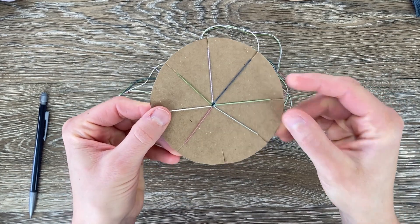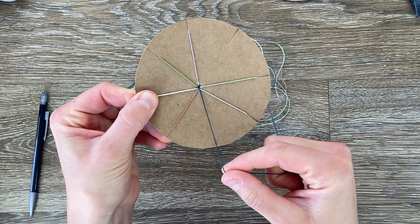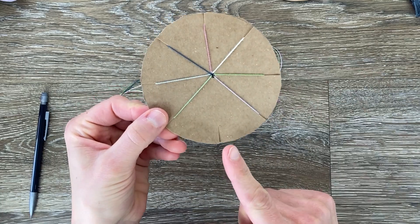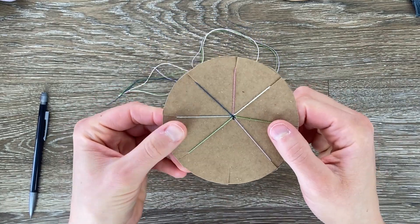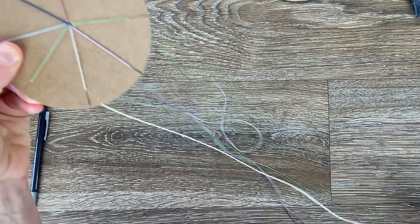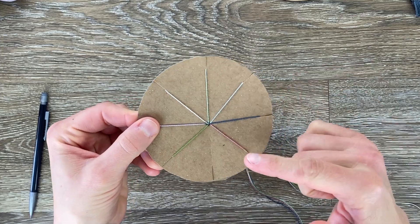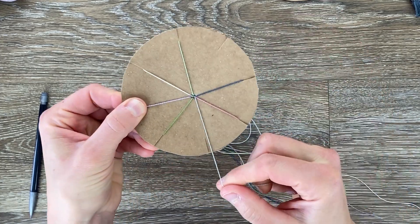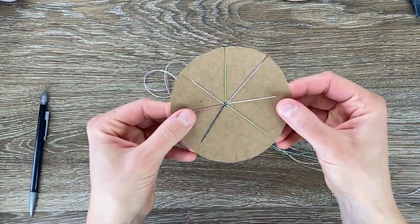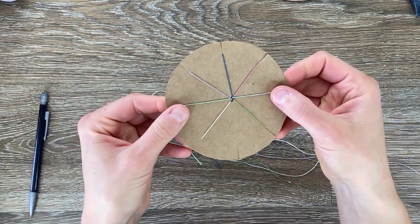It doesn't matter which direction. I'm going to count one, two, three and this blue strand — I'm going to move it to the empty slot here at the bottom. Then I'm going to rotate so I have the empty slot facing me again. One, two, three — take this white one, move it to the empty slot. Rotate. You always want this slit in front of you. One, two, three — move it to the bottom. And you're just going to continue that pattern: rotate, one, two, three, until you have a bracelet the length that you want.